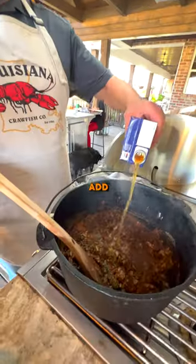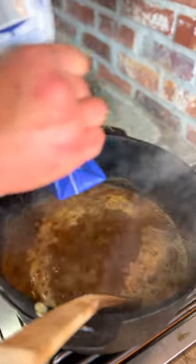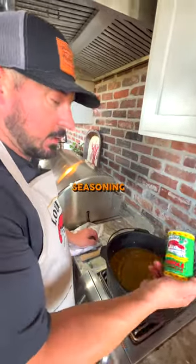Once they get good and soft, add your beef broth. Once you add your beef broth, you want to bring it back to a boil. Add a little more Creole seasoning, some white pepper, and a little hot sauce. That white pepper just gives it a real unique flavor.